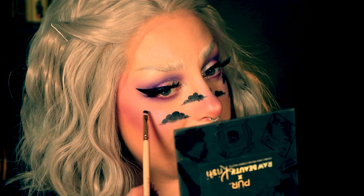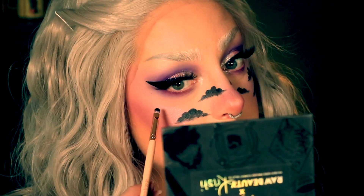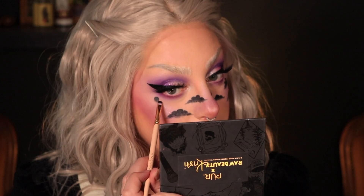I do believe this is the most emo thing I've ever done in my life, and that's saying something because I've done a lot of emo things in my life. Would you believe that I actually wasn't a huge My Chemical Romance fan growing up? I was definitely more of a Fall Out Boy, Panic at the Disco kind of gal. I actually ran out of room on my SD card, so I had to delete a few things before I could continue. Clouds are all painted on — I think they're looking really cute.